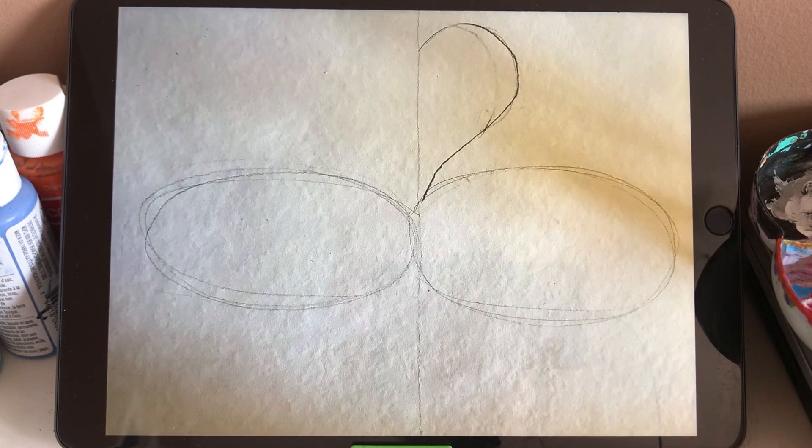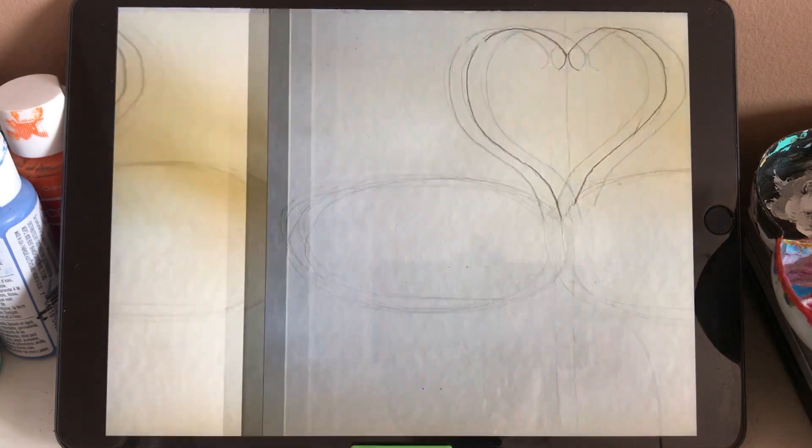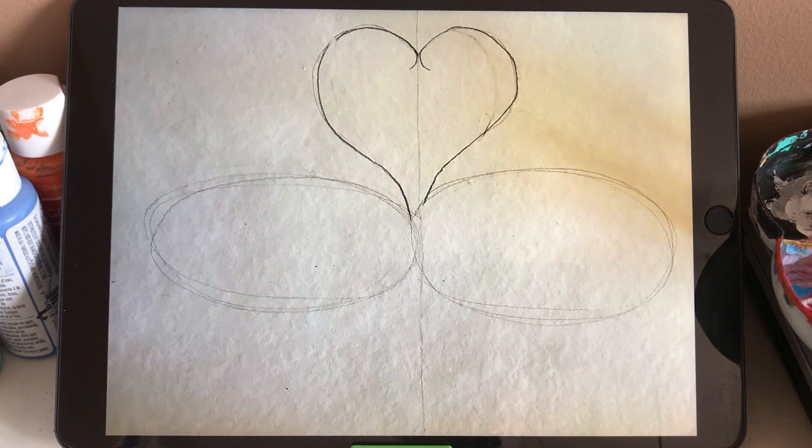And then we start from the neck. The neck — the part on the right — it looks like the number two. It's a really curvy line. So we start on the top part and curve it down to the body. When we finish the right part, we can draw the left part. The left part is a mirror. So when we finish the two parts, we can see they connect in a heart shape. And we add a small curvy line at the beginning of the top part on the neck — that is a part of the head.